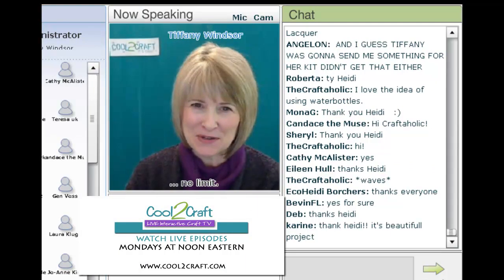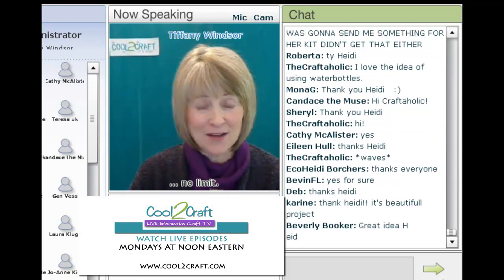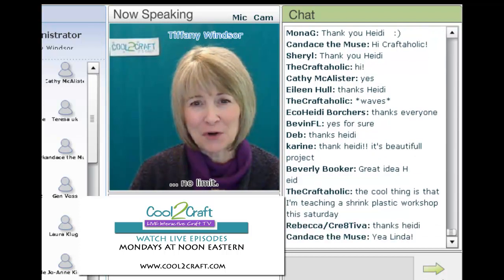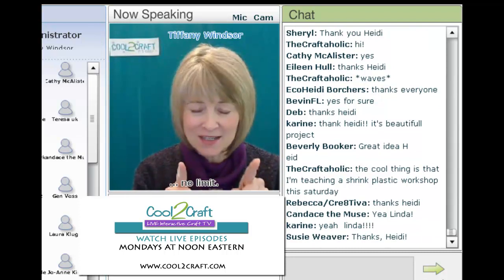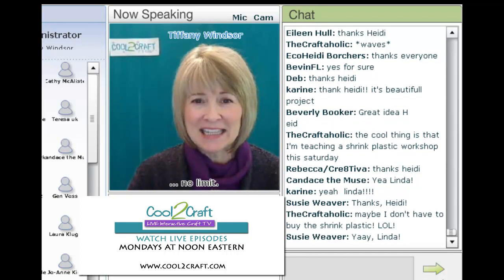Linda Peterson is an author, designer, teacher, and entrepreneur who shares her creative talents here on Cool to Craft and also at her Craft Tech University. Many of you know Linda for her work in Friendly Plastic, where she transforms those one inch by six inch strips of plastic into stunning art jewelry. Today Linda is going grungy with a vintage grunge brooch.